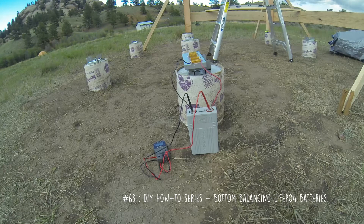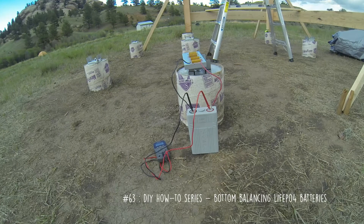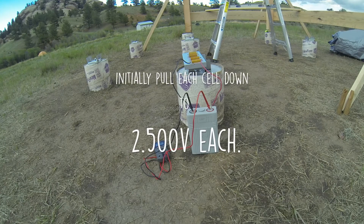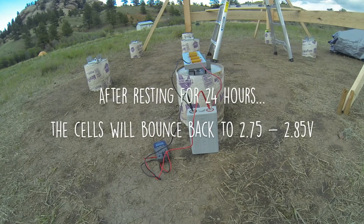Here's how I'm going about bottom balancing CALB cells. They're 100 amp hours apiece, nominal 3.2 volts. The first time you actually use them, you should bottom balance them, meaning you should take all of the cells you plan on using and bring them down under load to 2.5 volts each, and then let them rest for 24 hours. They should come back up to 2.75 to 2.85 or so.